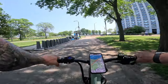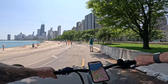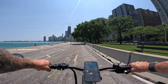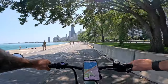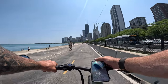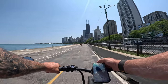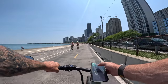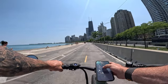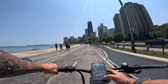We're on Lakeshore Drive in Chicago on a Monday afternoon — absolutely beautiful by the lake. One thing to note: every time you turn the bike off and back on, it reverts back to Class 2, so you have to re-unlock it to Class 3 each time. That's a bit of a bummer — it would be great if it saved your class setting.